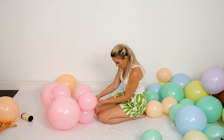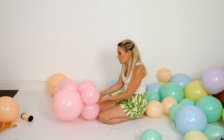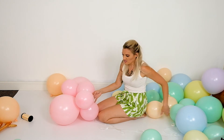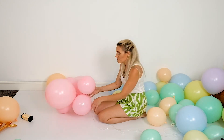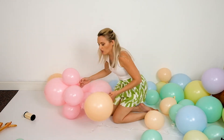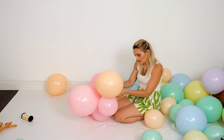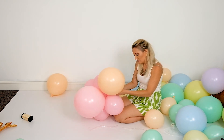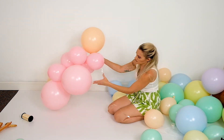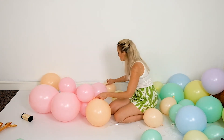I will caution you about static — whether you're on carpet, in a drier climate, or whatever — because static can cause things to pop or just makes them more apt to pop. So be a little careful and mindful of that. Don't rub your socks on the carpet if you can avoid it. Even now it still feels a little floppy, but we're still at the beginning stages, so not to worry.